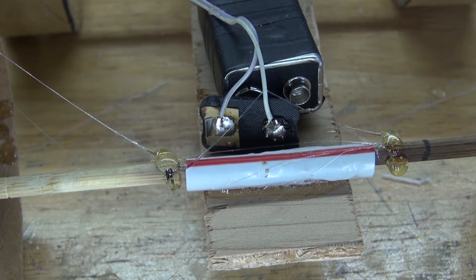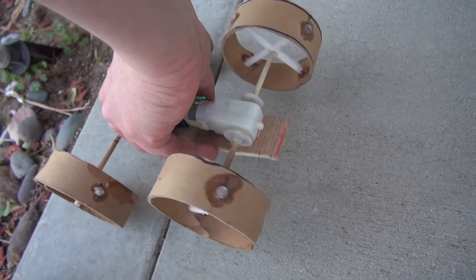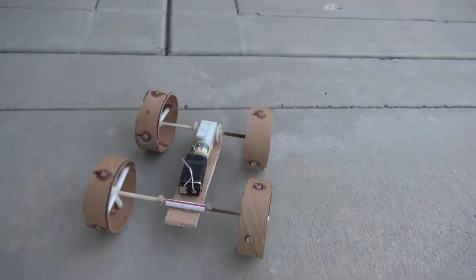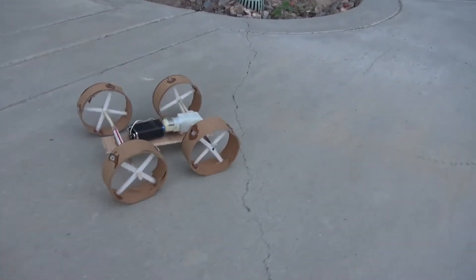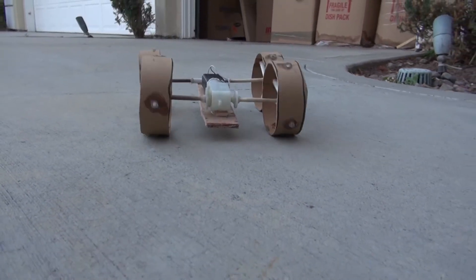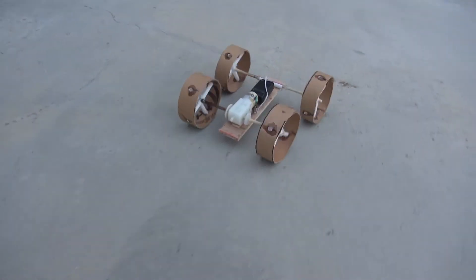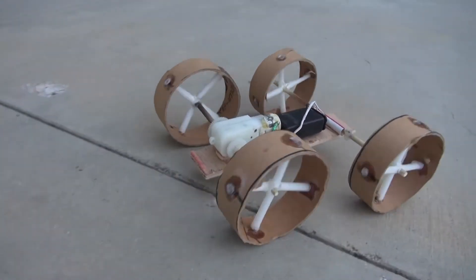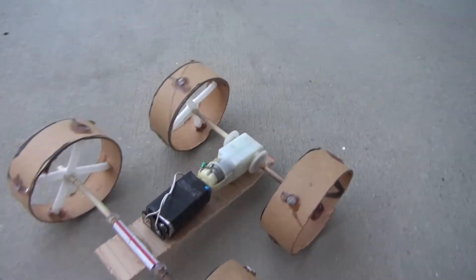Now let's go ahead and make a final test. Place it outside so I have more room — and as you can see, it works perfectly. Very nice. And there you have it — now you can make your very own DC Gear Motor Toy Car using a few simple parts. Thank you for watching SciTaiTech. I hope you learned something new. Don't forget to like, subscribe, and click on the bell icon to be notified for future SciTaiTech videos. Till the next tech, goodbye.